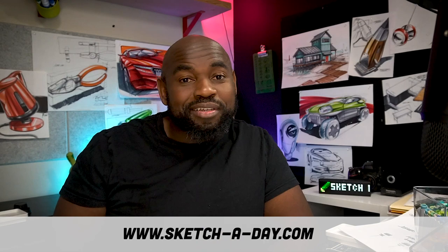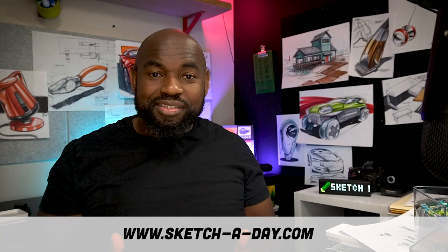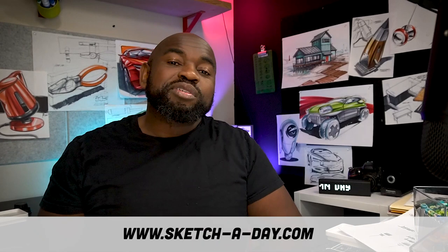Hey guys, welcome to Sketch Today. I want to kick things off by saying thank you so much for all the suggestions and support. I posted on Monday asking for ideas about what to sketch and what you guys wanted to see, and you have not failed to deliver.